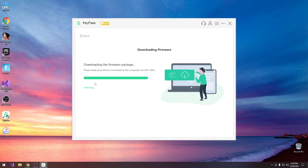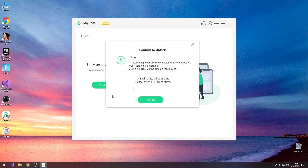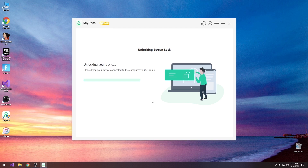The download is now complete. It says verifying — that's an important step because you don't want the firmware to have been corrupted in the download process and break your device. It says firmware is ready — press continue. With the device connected we see: confirm to unlock, please keep your device connected, and this will erase all your data. Please enter '1111' to confirm — this is basically to make sure you really know that this is going to remove your photos and contacts and everything, because the passcode encrypts all that data and without it there's no way to decrypt it. Press confirm and it says unlocking your device.